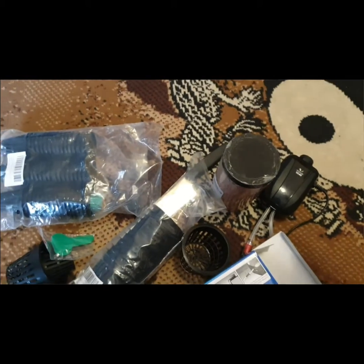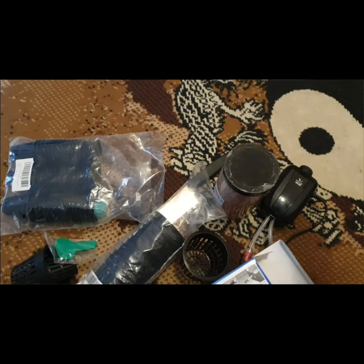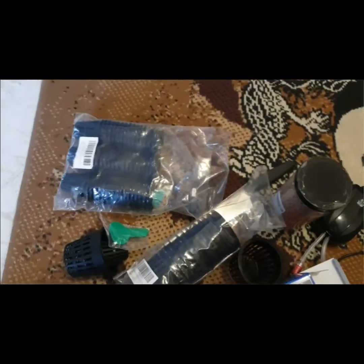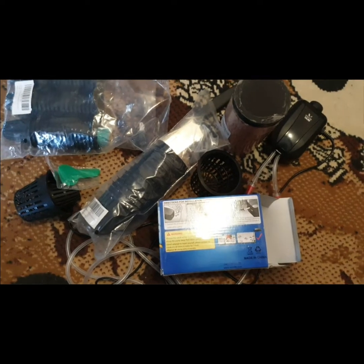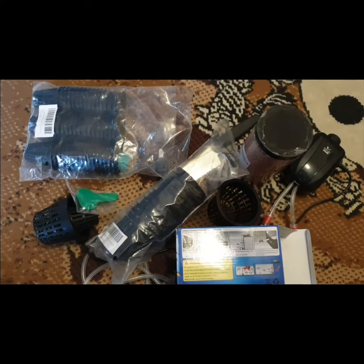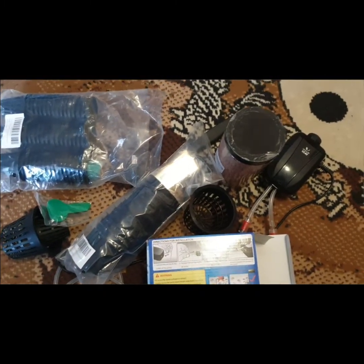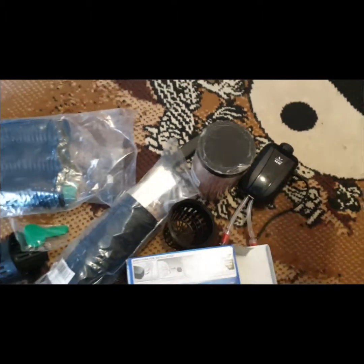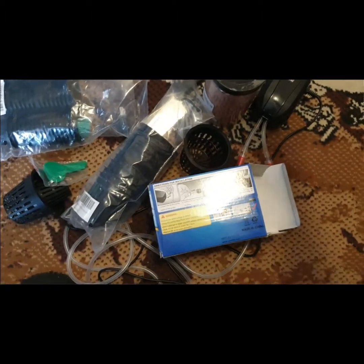I want it to look as neat as possible. I get all these things on Amazon, though I should be able to find a few items like the net pots at my local farm store — but not the air pump, I checked.